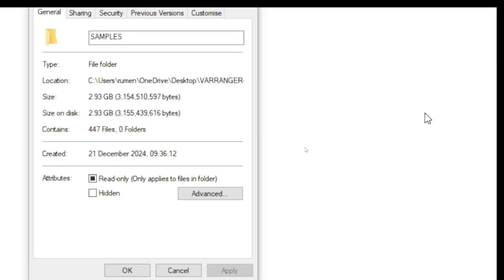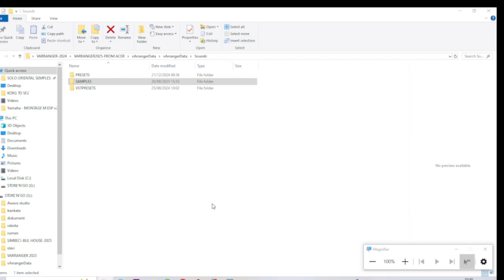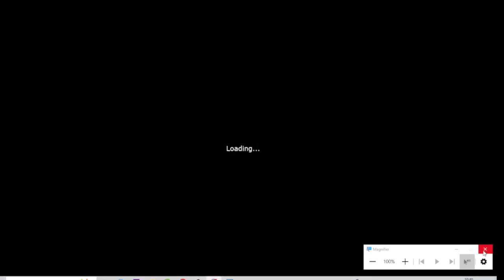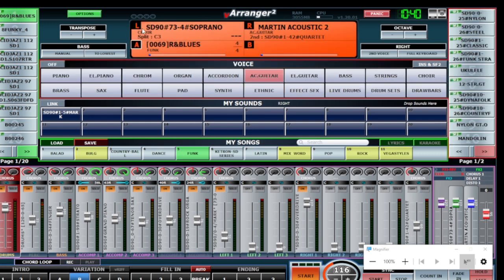That is almost three gigabytes, which is perfect. From my experience, if you put more multisamplers - close to 4 gigabytes or more - the Varanger starts working very, very slow. It's not faster and sometimes has bugs; the system is not working well.